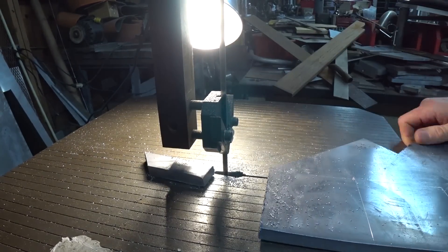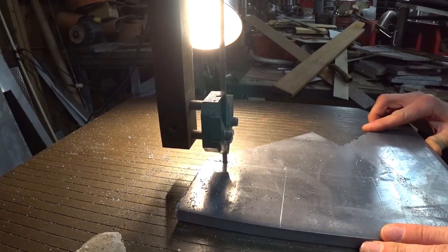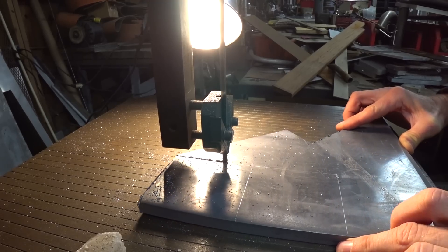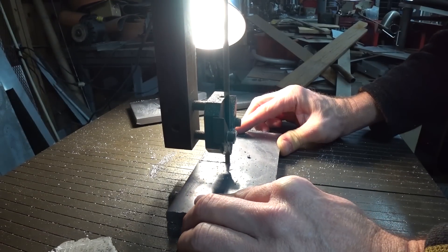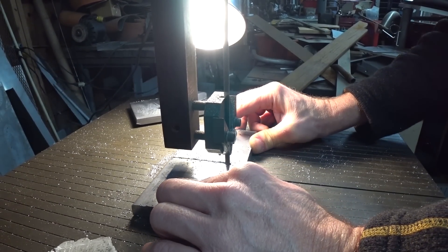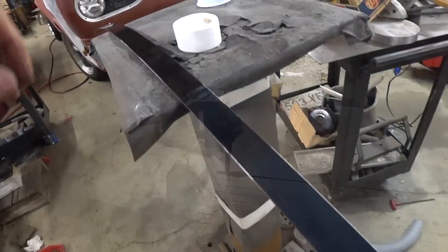It doesn't hurt the blade — it just gets a little clogged because of how soft the lead is, so it takes longer. Seeing that I only had a couple of pieces to cut it wasn't really a big deal. I fully intended to cut these down as well because I knew this would be too much weight, but it's at least a good starting point.